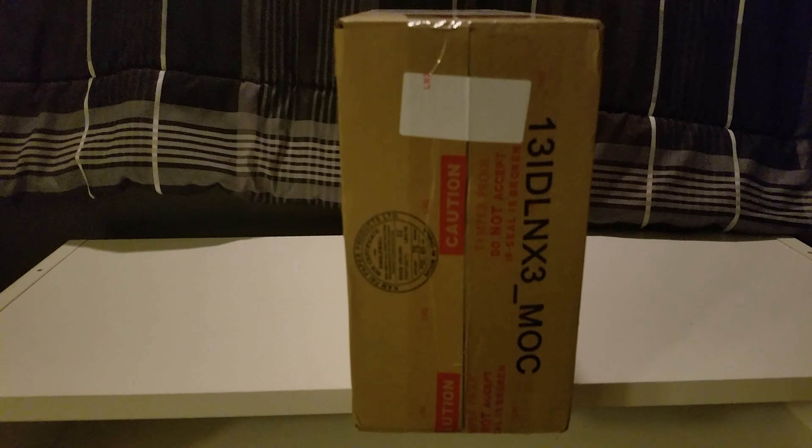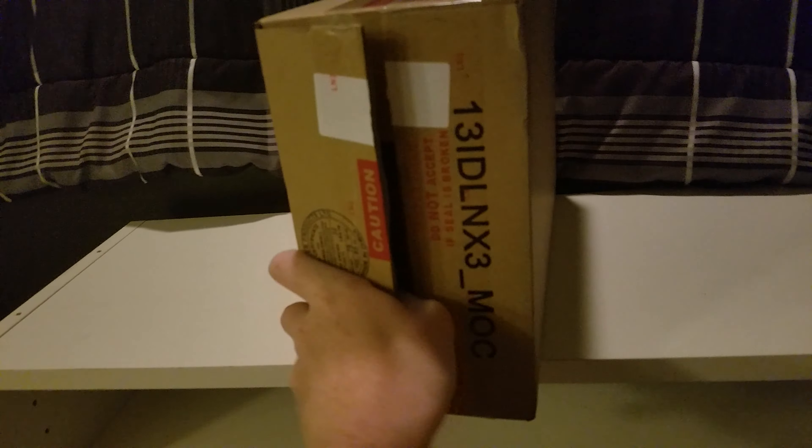All we got here guys is our other pair of shoes. I haven't even uploaded the other video — I just haven't had time. School just started out of nowhere to be honest with you, so I'm just gonna get straight into this. This is the other shoe unboxing, and I think I'm gonna end up getting a tripod or something for the phone.